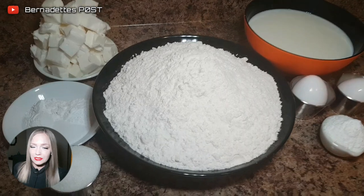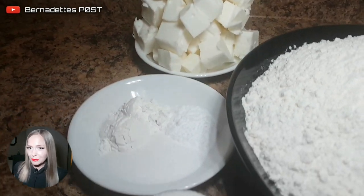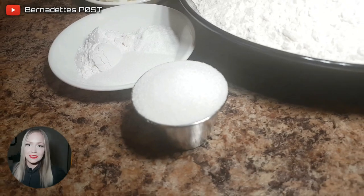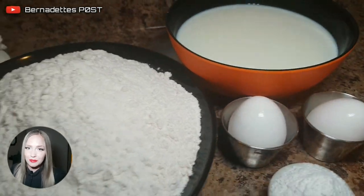For the tea biscuits, which you can also make into dumplings, you will need 6 cups of flour, 2 and a half cups of milk, 1 and a half cups of vegetable shortening, 2 eggs, 4 tablespoons of sugar, 6 teaspoons of baking powder, 4 teaspoons of cream of tartar, 2 teaspoons of baking soda, and 2 teaspoons of salt.